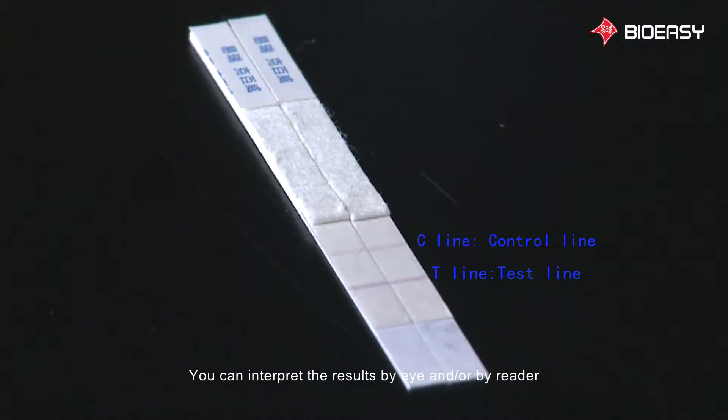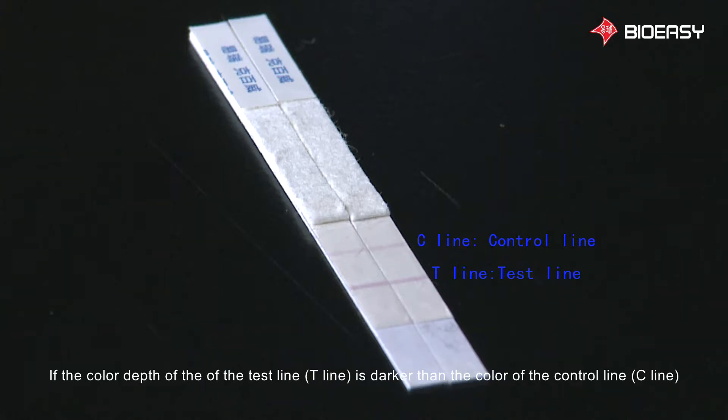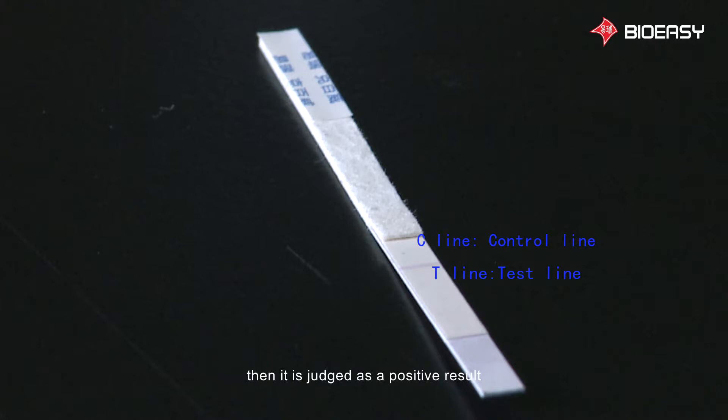You can interpret the results by eye and/or by reader. Interpretation by eye: look at the control line (C line) and observe if the color appears. If there is no color, then there was a reagent failure. If the color depth of the test line (T line) is darker than or equivalent to the color of the control line (C line), then it is judged as a negative result. If the color depth of the T line is less than the color of the C line, or the color does not appear, then it is judged as a positive result.